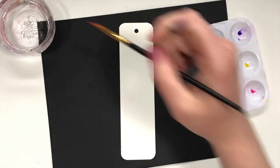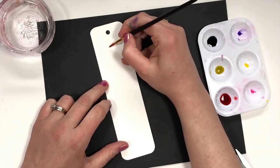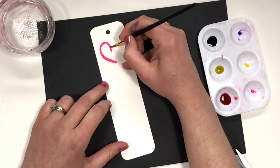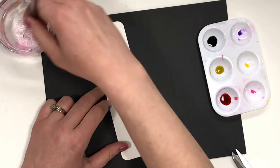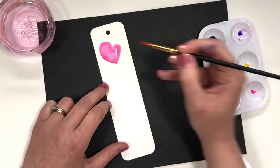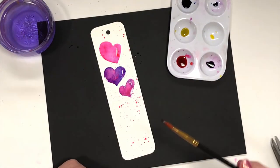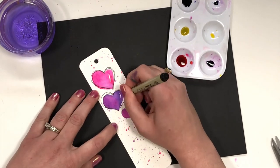For this final bookmark, we're going to create a heart balloon bouquet. I'm using the Bria Reese round brush again. This time I want you to just outline a heart first with mostly just the ink. After you've created that outline, get water and pull the pigment from the edges, and leave a small blank white space on the side so you can create that balloon effect. Don't be afraid to experiment with colors and splatter.